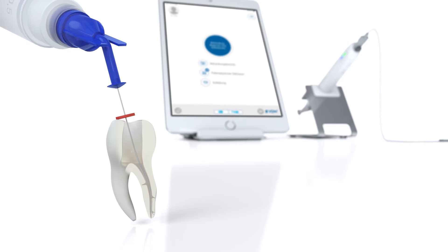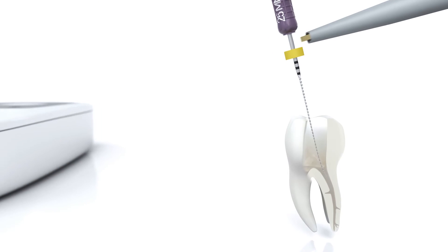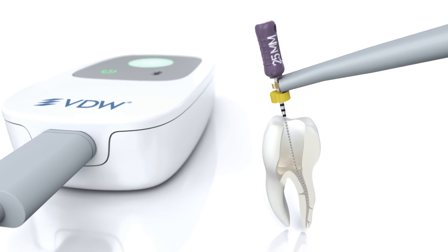Irrigate the canal and reconfirm canal patency, for example with an ISO 10 C pilot file. Determine the final working length using an electronic apex locator.